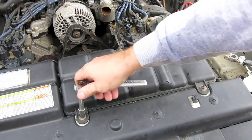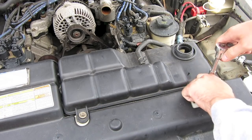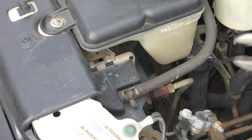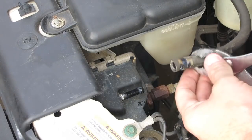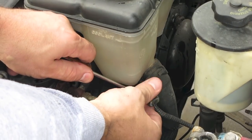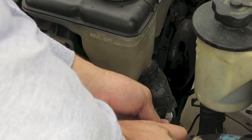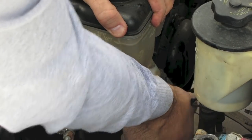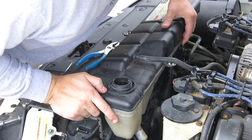Next thing we're going to do is take out the reservoir tank. There's two nuts at the very top and then one right behind it. Take those off, then take off the hose from the reservoir tank that attaches to the radiator. Then remove the reservoir tank sensor — that's pretty easy to remove. Then remove the reservoir tank hose: pull that hose clamp down and slide the reservoir tank hose off. That's it for the reservoir tank.